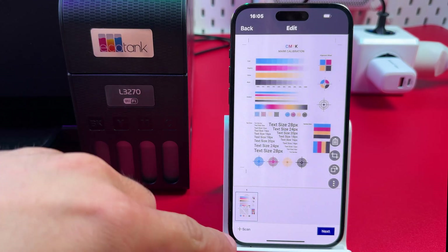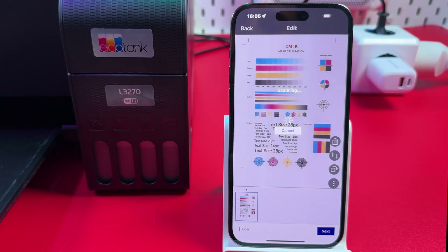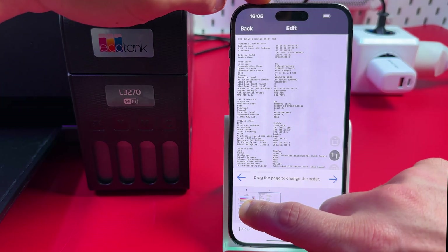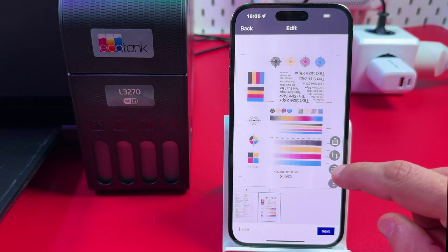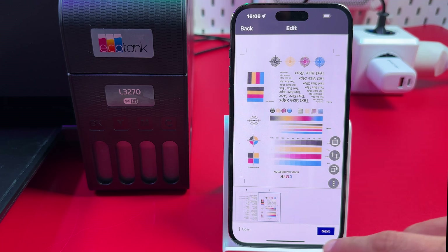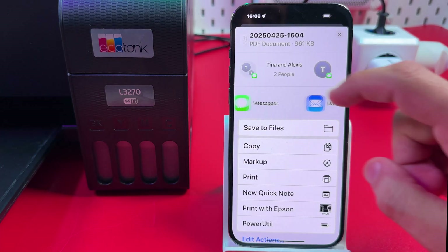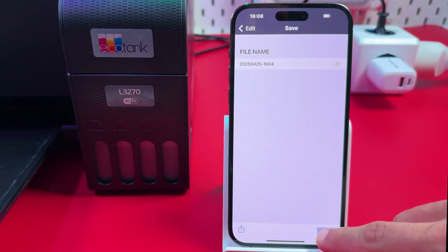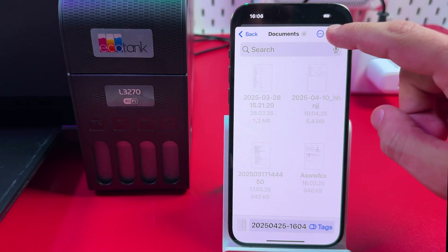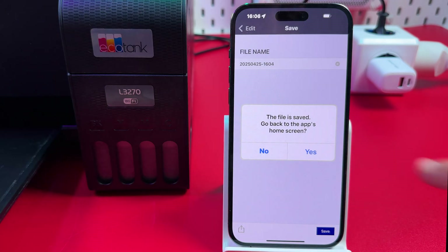Once you have the result you can add more pages — just place the second page on the scanner glass and tap Scan again. Repeat as many times as needed. You can reorder pages by drag and drop, rotate individual pages using the rotate button, crop pages, delete pages, or rotate all pages together. Once done scanning, hit Next, rename your file if needed, and choose to either share the file using one of your apps or save it to your file system. Select a location such as Documents or Downloads, hit Save, and you're all set.